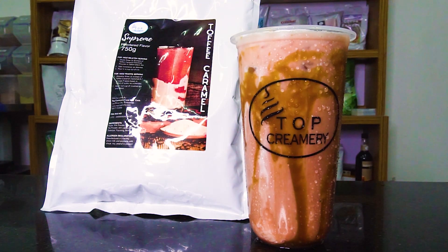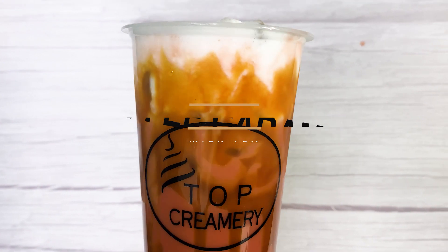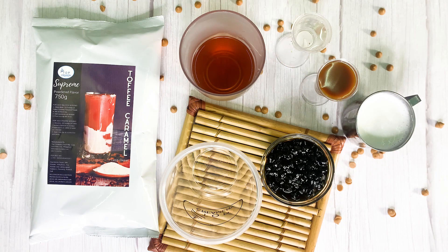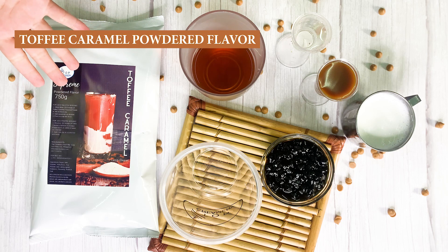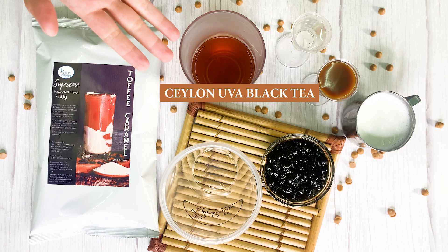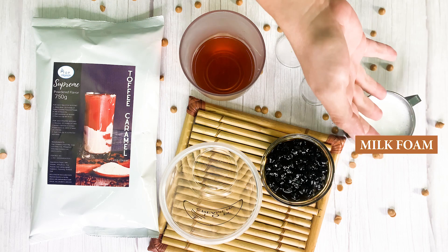Welcome to Top Creamery's new tutorial video on how to make toffee caramel milk tea. You'll need caramel syrup, toffee caramel powdered flavor, Salonova black tea, fructose, and milk foam.